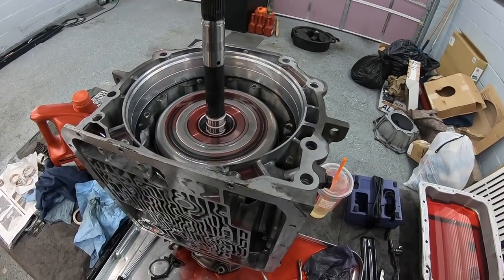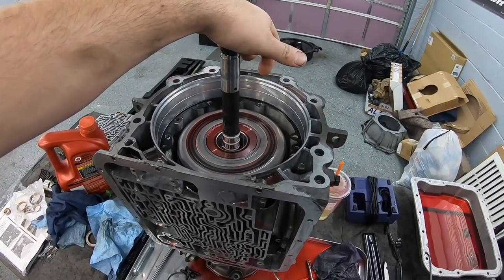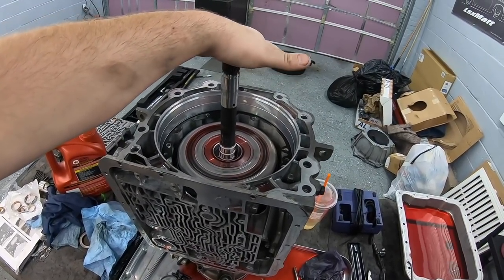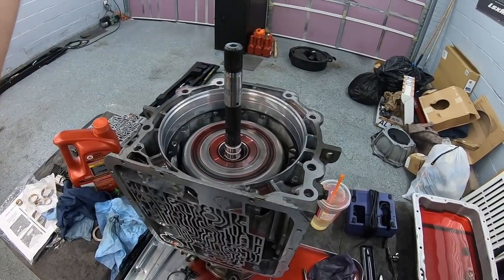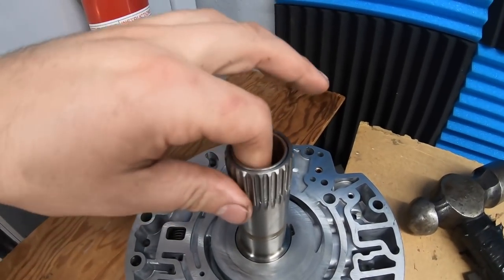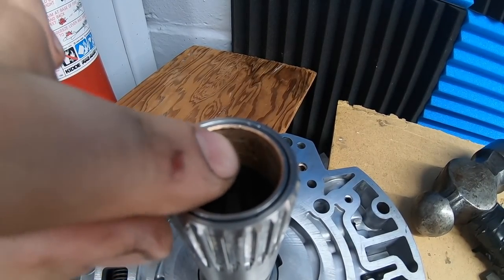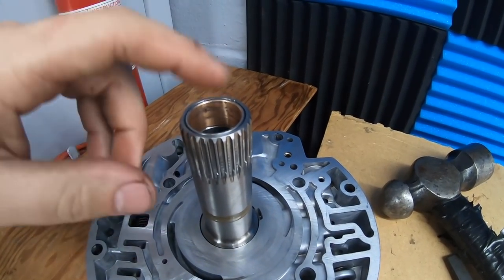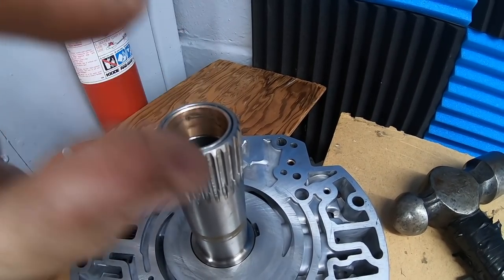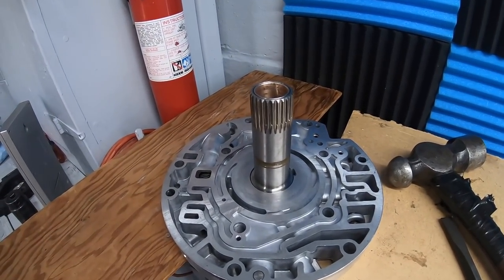Little problem - tried test fitting the pump after pressing in the bushing and it will not slide over the input shaft. Don't know if it's because the inside of the bore was scratched or if the bushing is defective. So I overnighted a couple of bushings - a deep one and a shallow one. Going to try the deep one first, and if it still doesn't go on, I'll put the shallow one in. Now ready to put the two Teflon seals on here. Using the Dunkin' Donuts cup technique, being very careful.